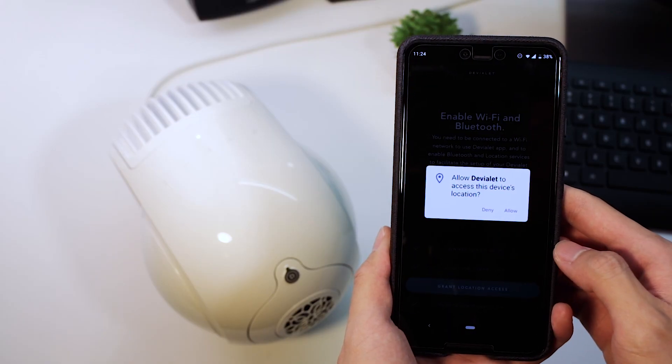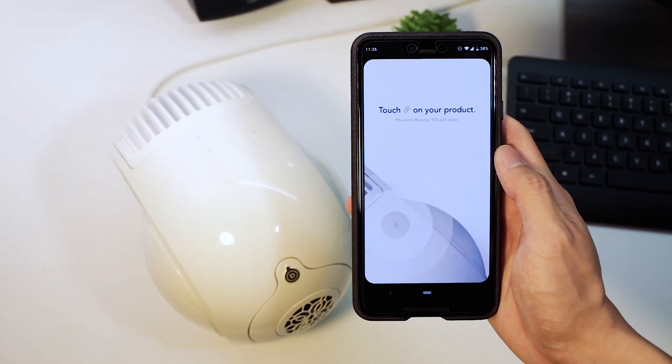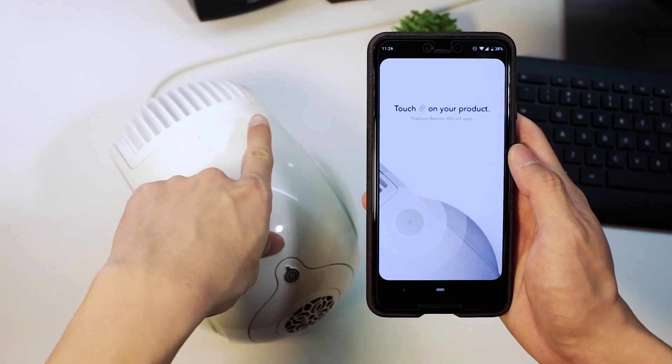Now let's talk about the different ways you can connect to the Phantom Reactor. It does support WiFi — you simply head over to the app, which is pretty well designed by the way. Just follow the instructions and when prompted, you'll be notified to press the link button again, which we mentioned previously. That's it — you're connected!